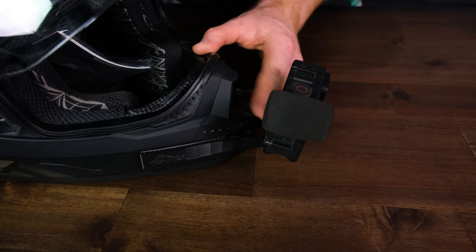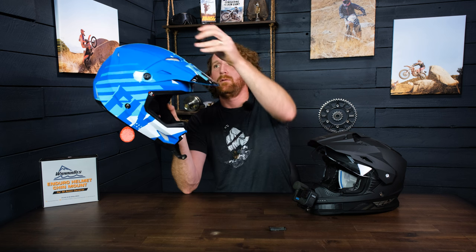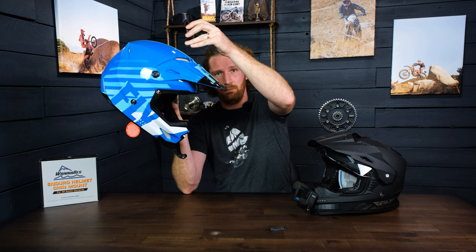One added benefit to the chin mounting position — not really specific to ours, although ours do keep all the air vents clear — is that you get better audio reception. With the GoPro right here in front of your mouth, you get really clear vocal pickup, whereas if it's up on top it's going to sound a little more faint and you'll probably get more wind noise.